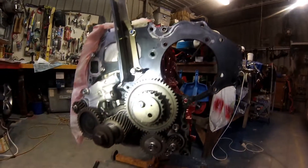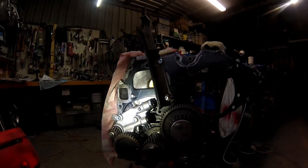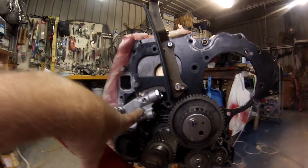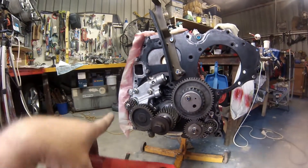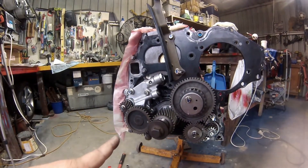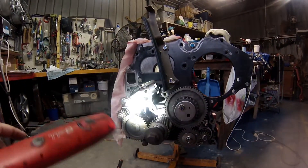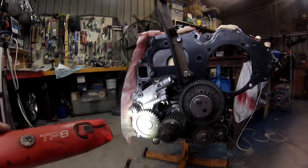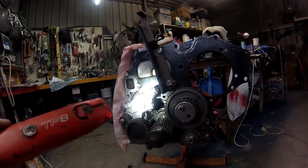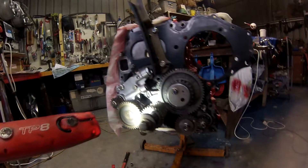I put the backing plate on first and then started assembling. For the oil pump, they do say to prime it with grease - pull the back off first, prime it with grease, that helps pressurize it when you start up and helps with pumping the oil. My screws I couldn't get off, so I've just left it. It's the only thing I didn't really pull apart - hopefully it doesn't blow up, time will tell.